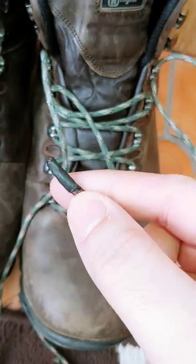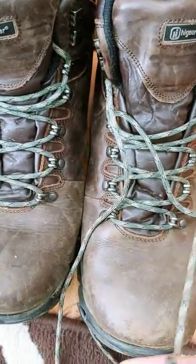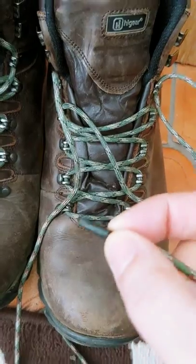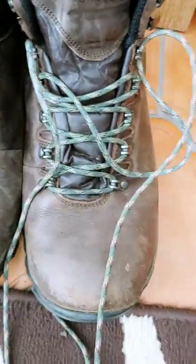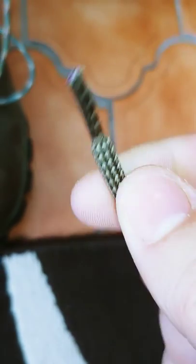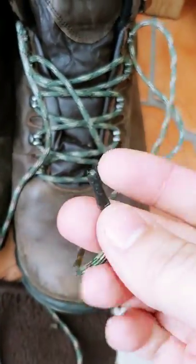I always carry a little bit of heat shrink in my gear. Once I'd finished, I cut the paracord to size for both boots, making sure they were identical lengths. I then heat-shrunk the ends of the laces to give them something to tug on — it's very similar to the plastic aglet cover you get on a standard lace.